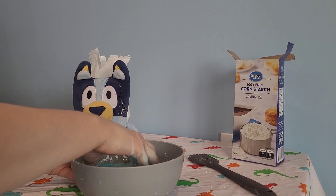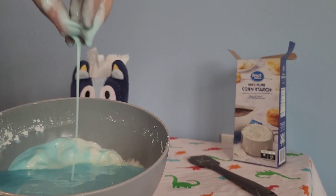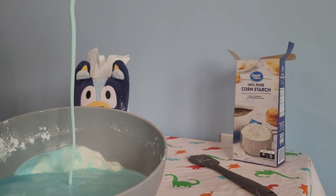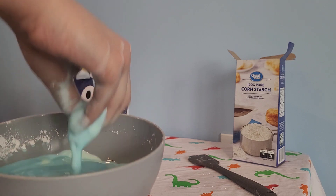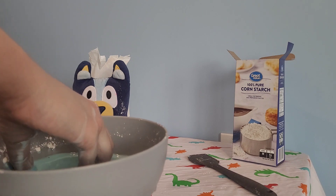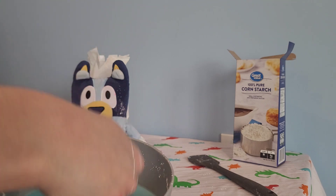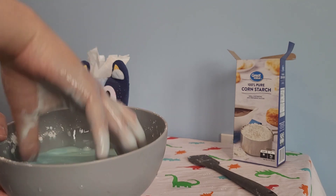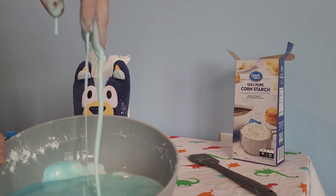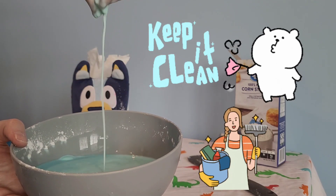So oobleck is really fun to play with. And you can make a bunch of different colors if you have food coloring or paint at home. It's a really cool experiment to do at home because you get to have solid and liquid. And make sure if you do this experiment at home, you have permission from your parents and you help clean up any mess, because it can be a little messy as you saw.